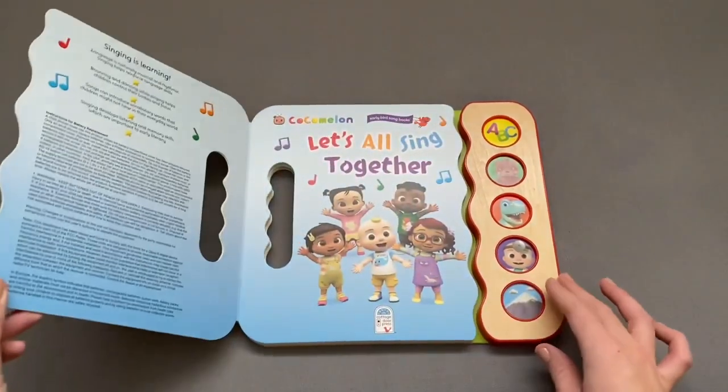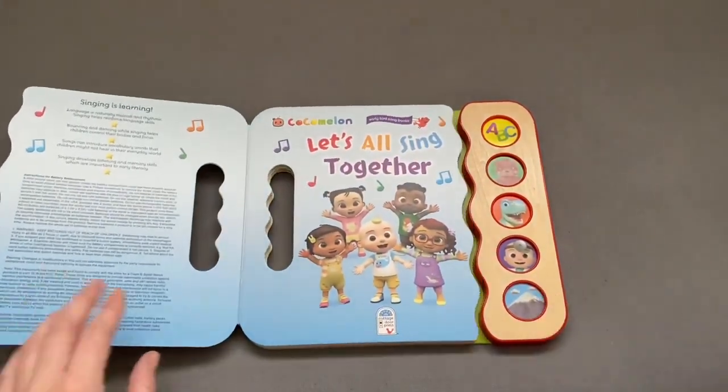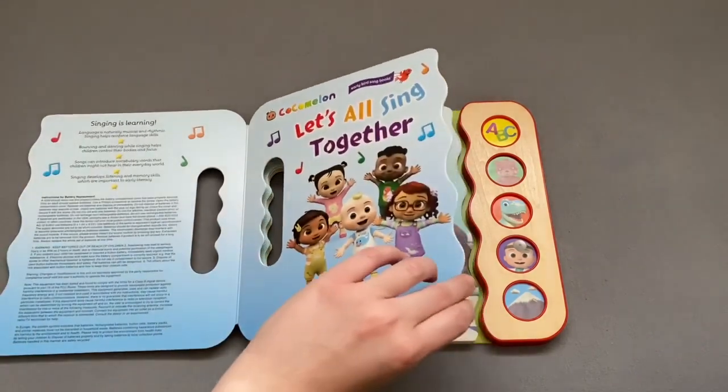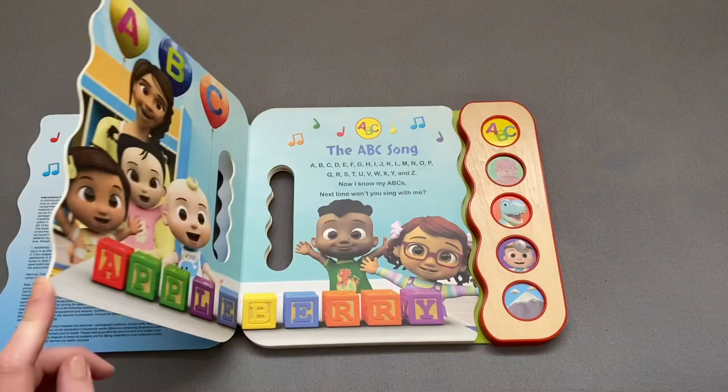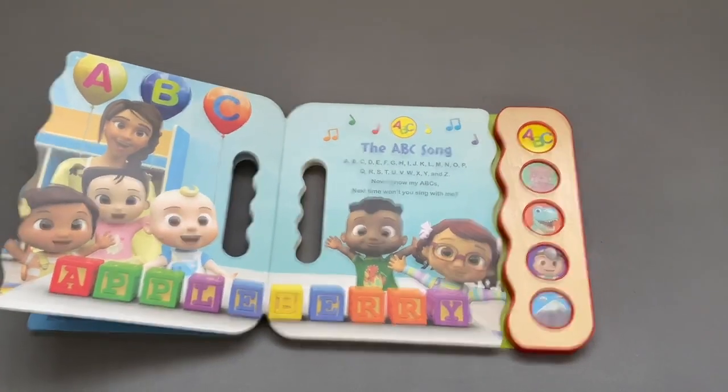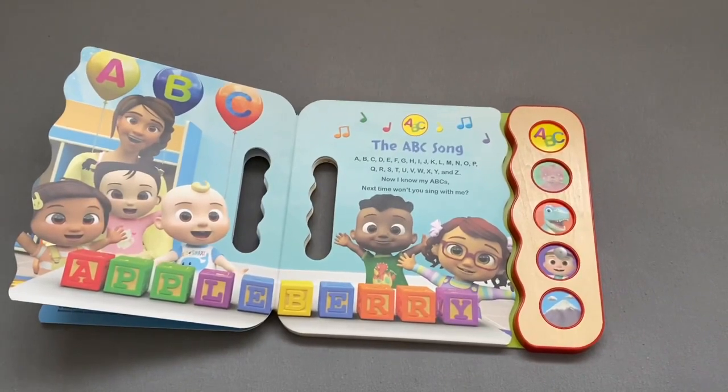T, B, C, T, D, F, G, H, I, J, K, L, F, N, O, P, Q, R, S, T, U, V, W, X.